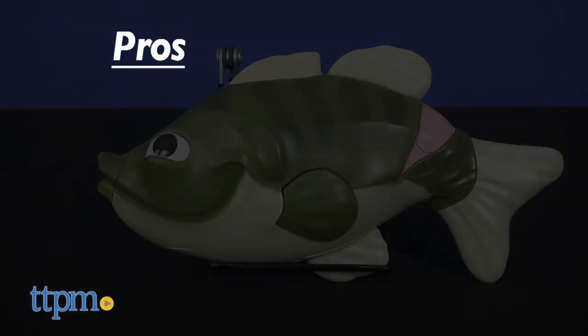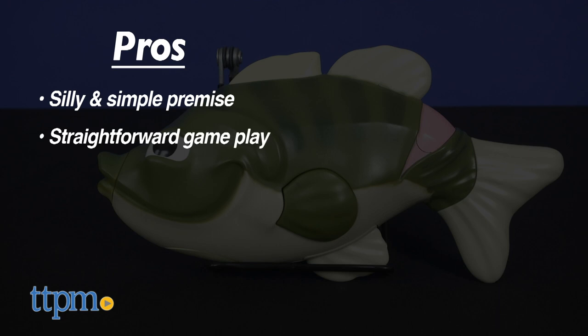In the pros column, it is a very silly and very simple premise. It features straightforward and low-pressure gameplay, and it's good as both a display piece or for play.